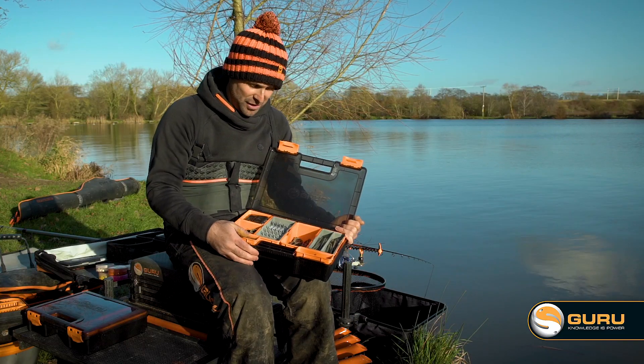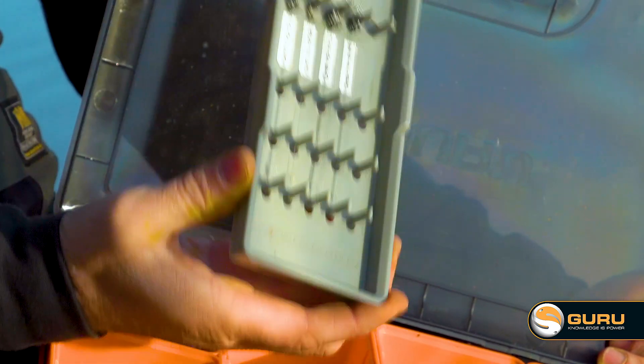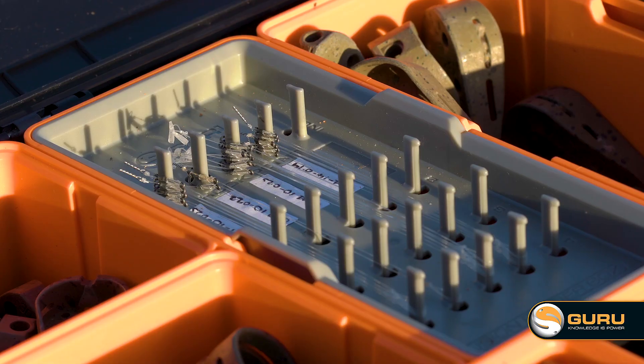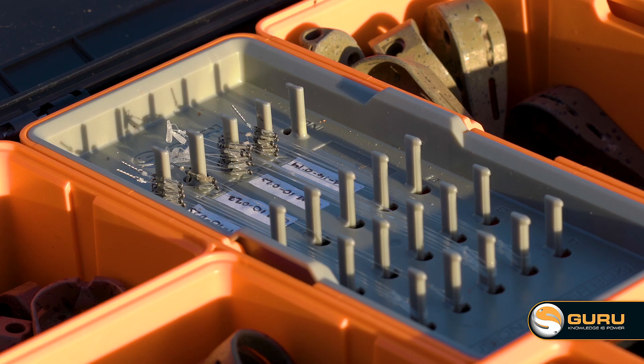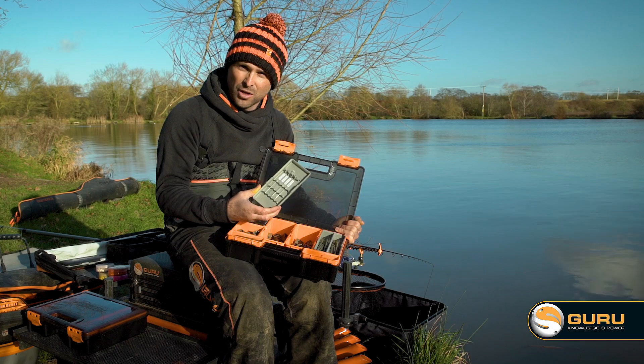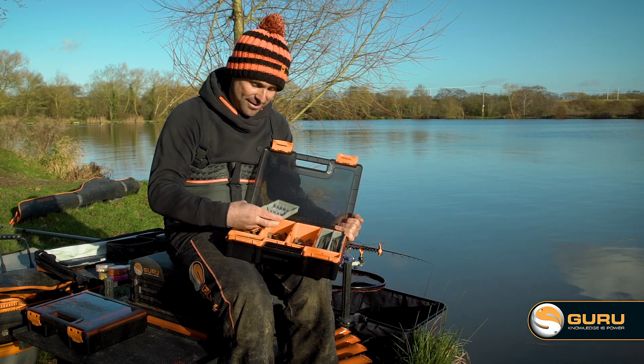One of my favourite features of this case is the new hook length insert. This is perfect. What I do is I have a few different ones of these set up. This one is designed for here today at Barston — it's just got my perfect hook lengths for the session, so you can change this and have it organised for wherever you're going fishing. You've got everything you need on hand.